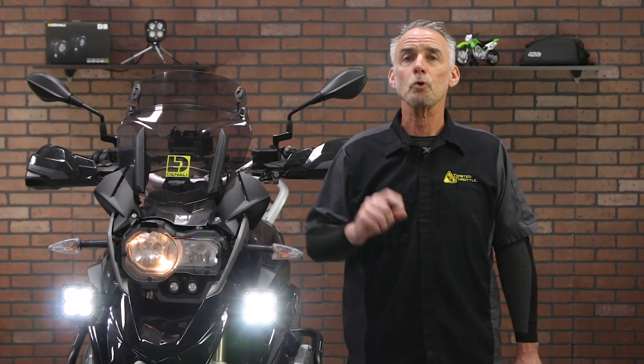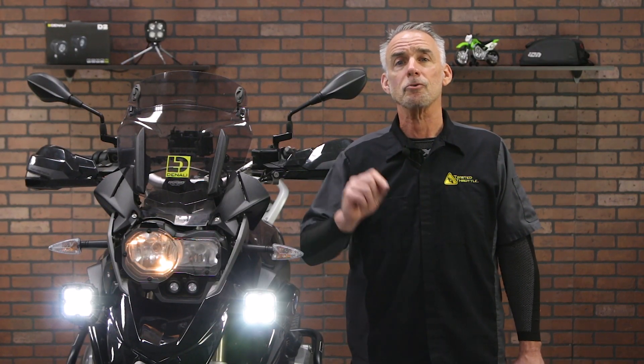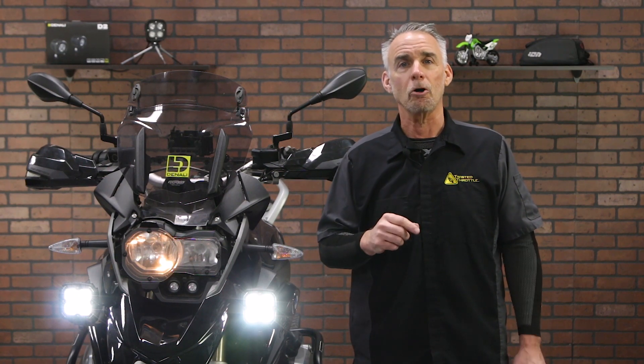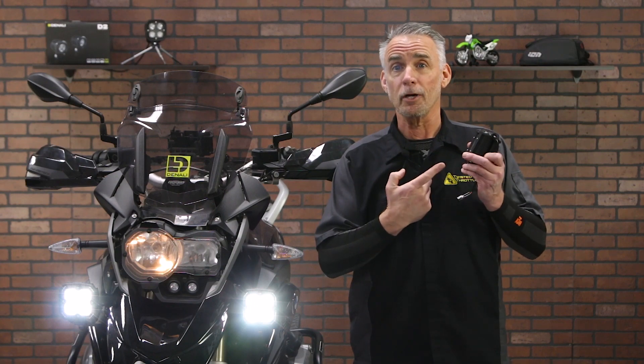Not any longer. With a software update and a change in configuration found in the setup software, you can have the CAN Smart dim any kind of light you would like to install — even these cheap Amazon specials.